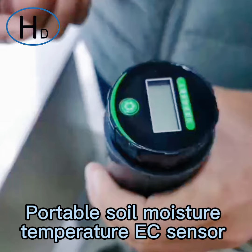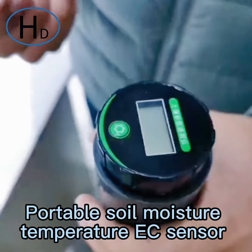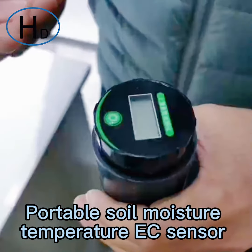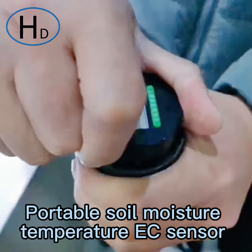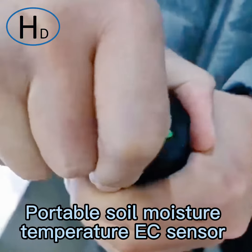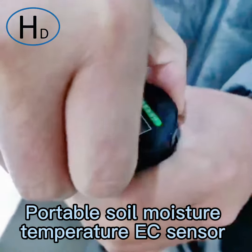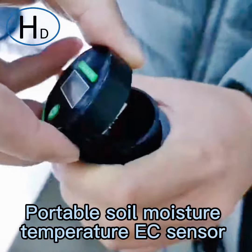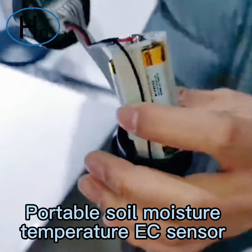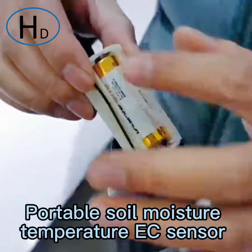That is the basic introduction of how to use it. Next I will show you how to change the battery. It uses a changeable AA battery. When there is no power, you can buy the battery from your local store. Just open it and you can see there are three batteries inside.